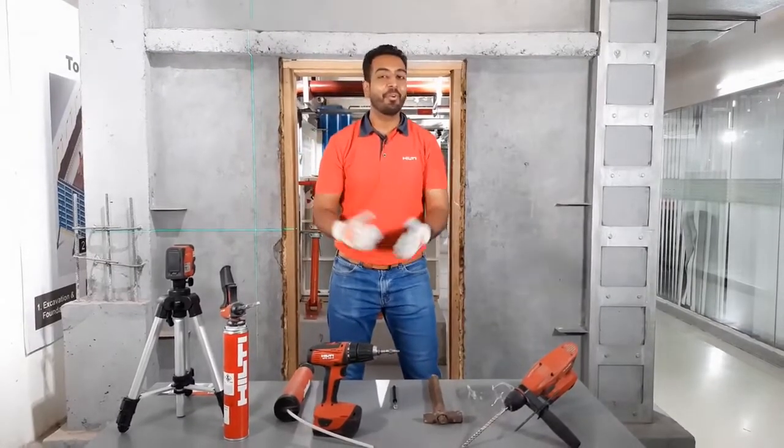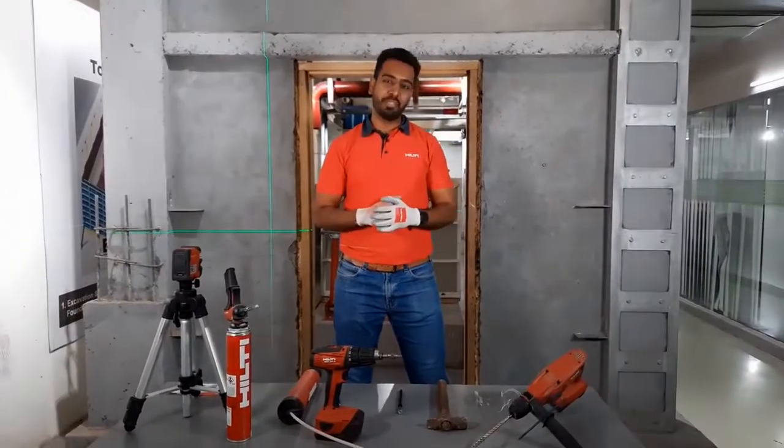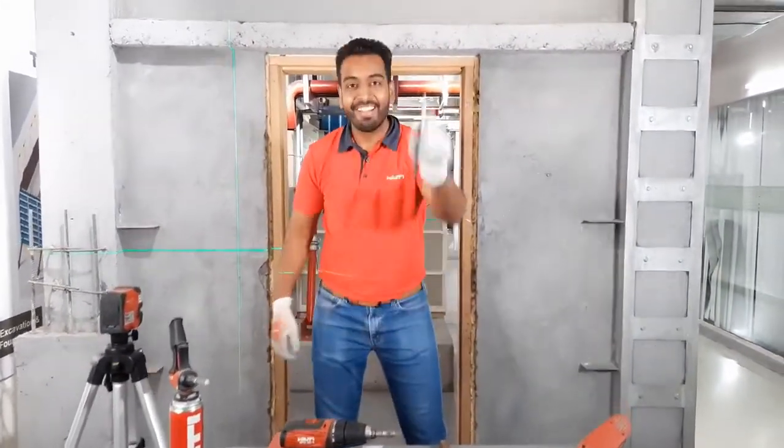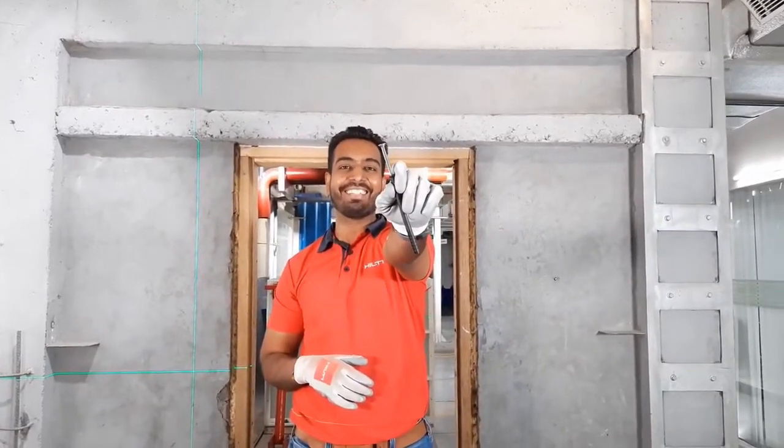Hello everyone and welcome back to the 'Know Your Anchor' series on Hilti Live. Are you all ready to see another innovation? Just stay with me for five minutes to see how easily you can install a door frame using the Hilti HFV plastic anchor on a construction job site. I'm sure you would be installing a lot of door frames and window frames — in the past you may have tried hold-fast, which takes a lot of time and effort, but now I'm sure you would be using some kind of anchor.